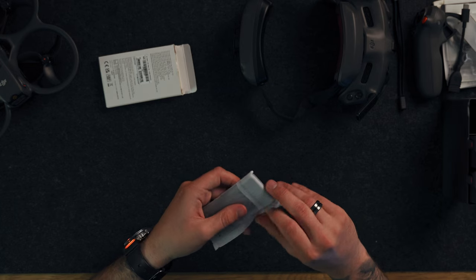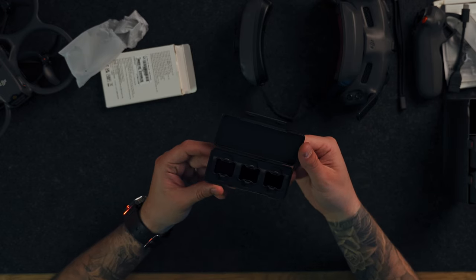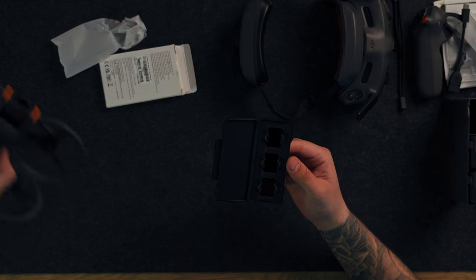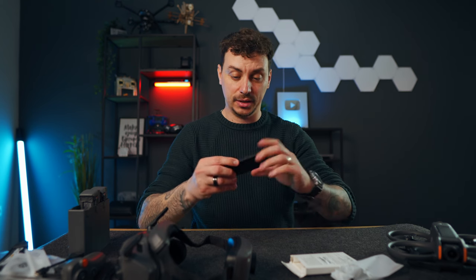For cinematic videos, ND filters are a must. Here we have the box with three filters inside, which are huge — understandably so because the sensor size is much bigger and the lens takes a lot more space. We have ND32, ND16, and ND8, which should cover a variety of weather and lighting conditions. An ND64 might be needed on a very bright sunny day, but ND32 should be sufficient for most situations. Everything is unboxed — let's go fly!